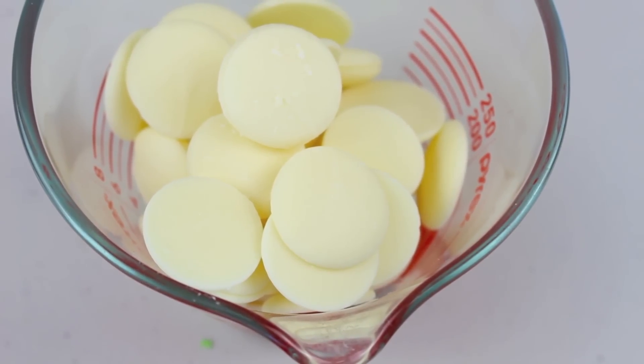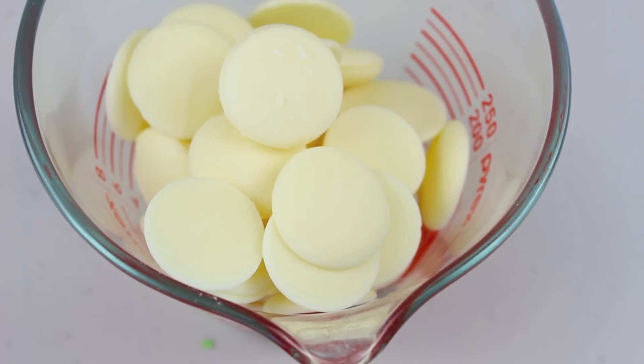We're going to start this off by melting our chocolate. I've got some white chocolate buttons here and I'm going to place them into the microwave for 30 seconds at a time, stirring them each time until they're ready.